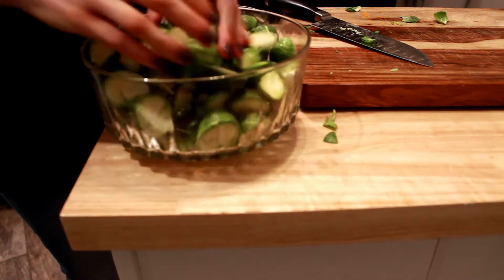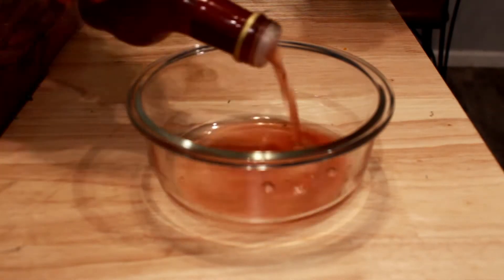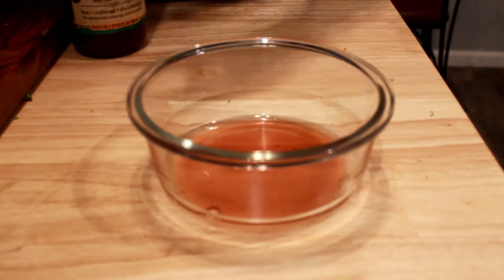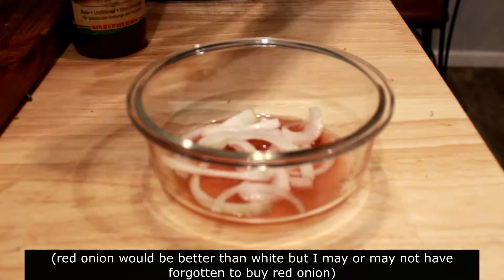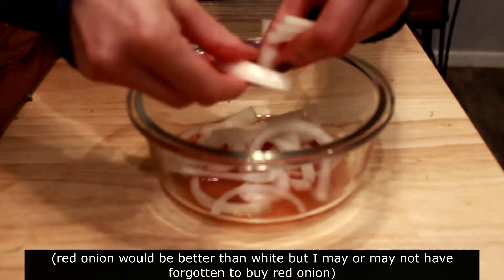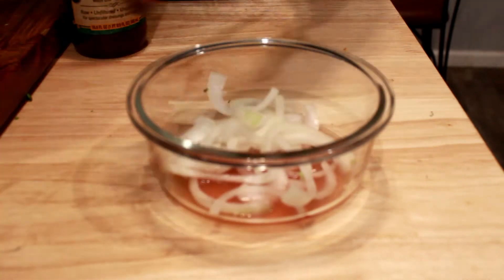Agrodolce is an Italian word meaning sour and sweet. This dressing is going to be a perfect blend of red wine vinegar and olive oil with a little bit of sugar. First we have to macerate the onions, which means we'll soak them in vinegar for about 20 minutes. This is going to soften them, and the acid will reduce some of the harshness of the onion.